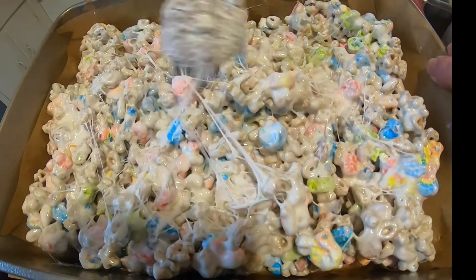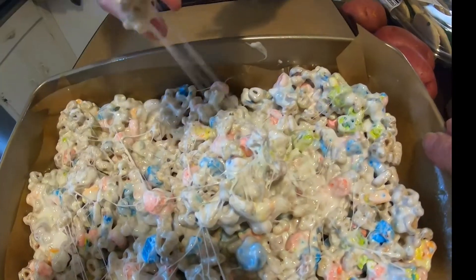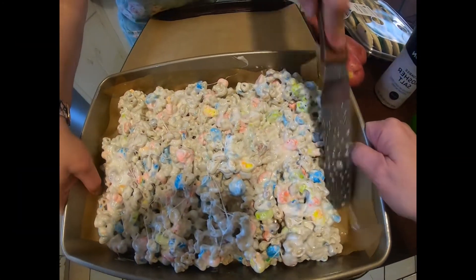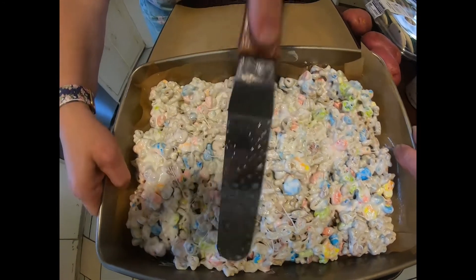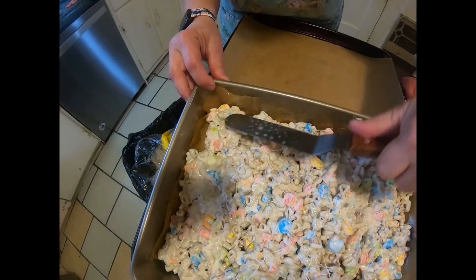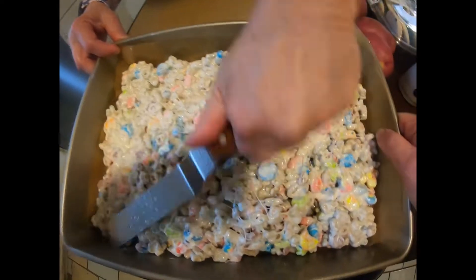I'm going to get a spatula real quick. That is a great idea — an offset spatula. But I would recommend actually spraying it with grease. Elsie went and got an offset spatula so she could push it down, because it does make it a little easier. If you don't have an offset spatula, just use a regular knife or spatula — even a butter knife works. Just make sure you spray it so it doesn't stick.